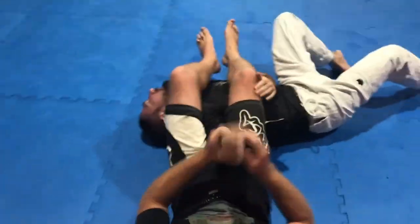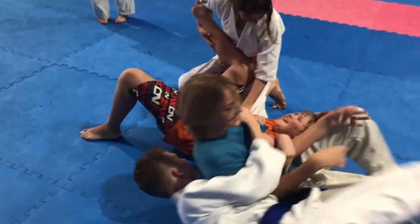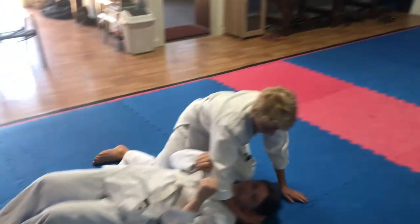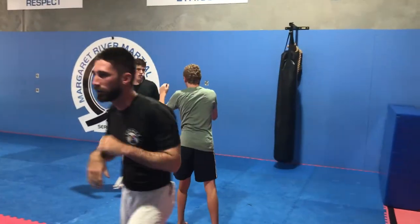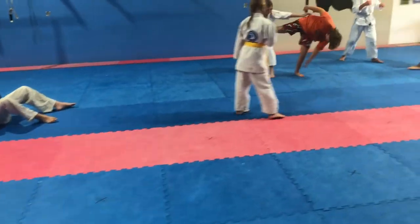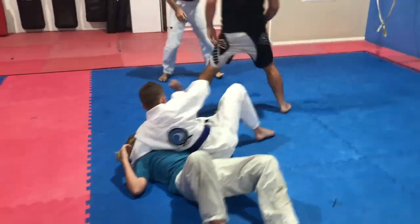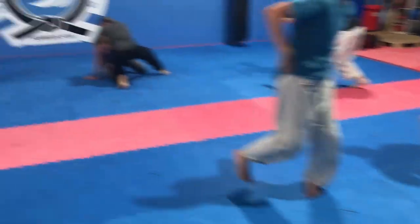In a pressure situation, limit your number of choices — the more the pressure, the fewer choices you should have. This is five minutes: takedown, position, submission, same person repeats — trying to get zero thinking time. Under pressure you go back to basics, and timing and strategy become important. Indecision gets you nowhere. He's gone low, Johnny's gone for the guillotine, and they're working it out.